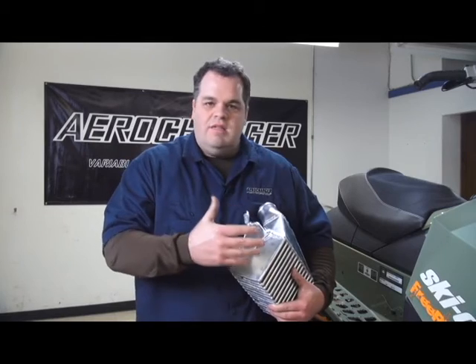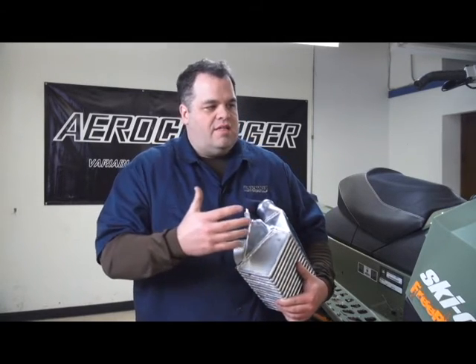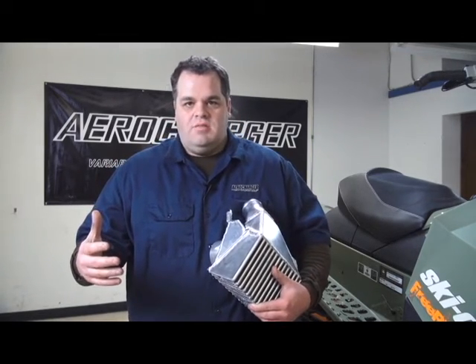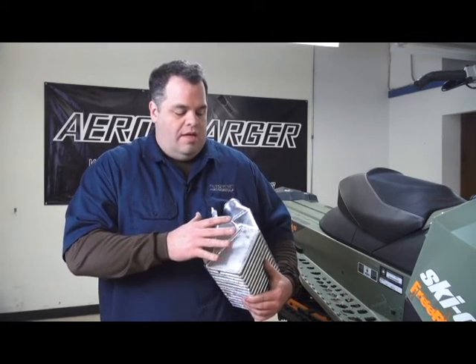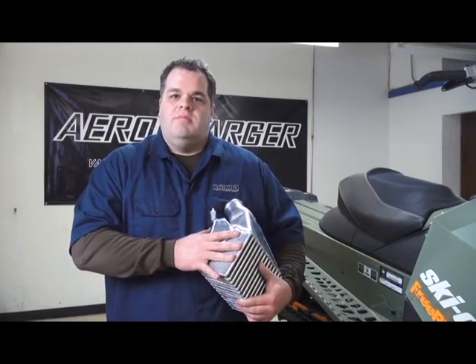They've got sensitive cooling systems on them — we don't want to add additional heat there. They've got sensitive electronic systems that we don't want to drive an extra pump or an extra fan to try to get things to work. So anytime we're making track speed, anytime you're at power you're making track speed, we've got a means to cool the charge. We think this is the perfect system, at least in this specific application. We'll see you next time.